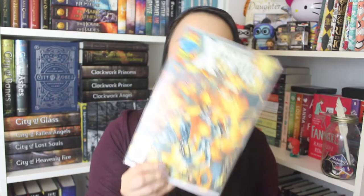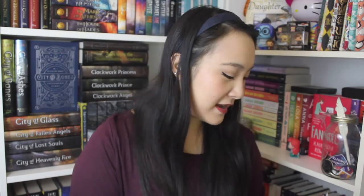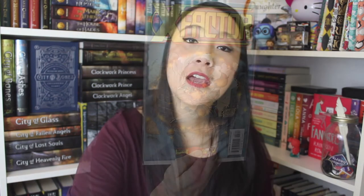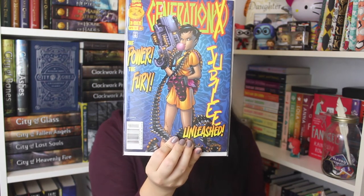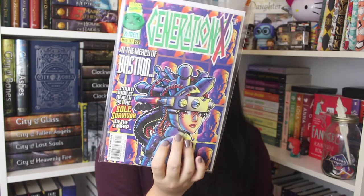The next one is X-Factor, called Sanctuary, issue 129. And then the next one is also X-Factor, issue 130. Then the next one is another X-Men comic — this one is Generation X — called The Power, The Fury Unleashed, issue number 26. And this is another Generation X comic following the other one, issue number 27.